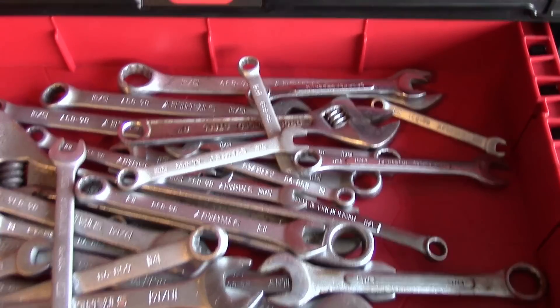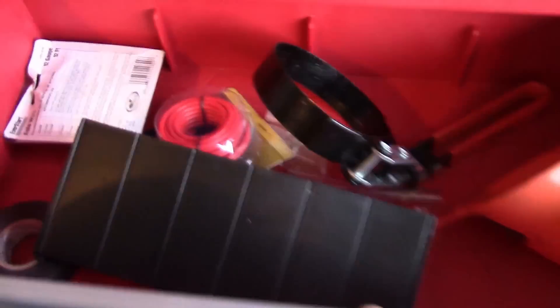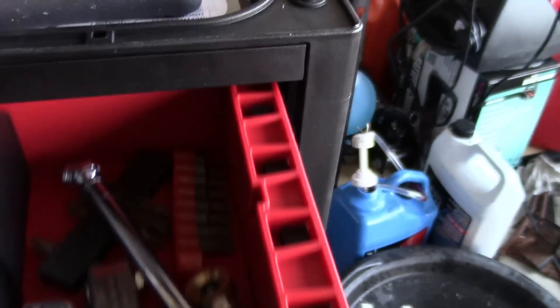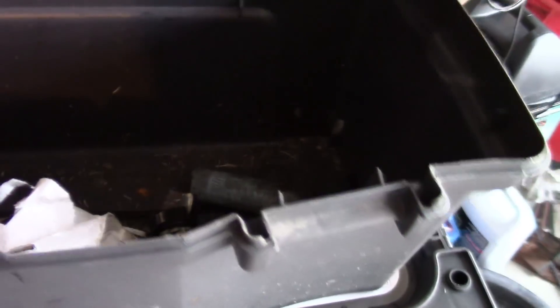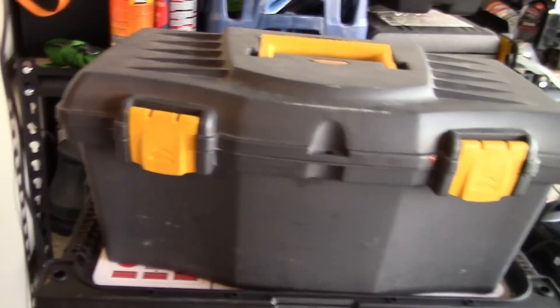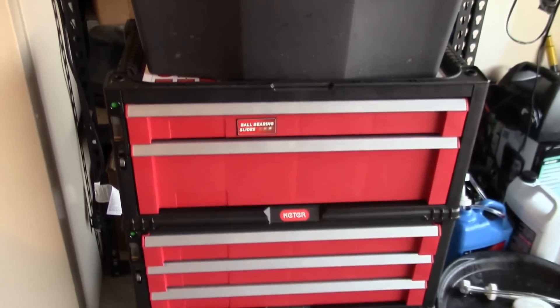Alright, got everything in the toolbox. I got it somewhat organized. Got a few things in there — screwdrivers, volt meter, knives, Allen wrenches, and stuff. That's in there. I got room for a few more tools. I'm still going to stuff some more in here — pretty much junk, really. But that is it. I'll leave the model number in the description, so if you're interested in it you can check it out for yourself.